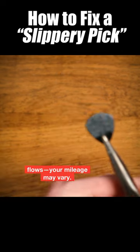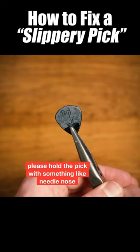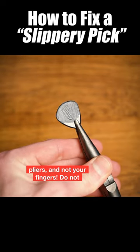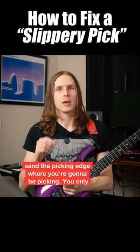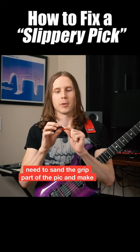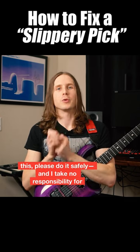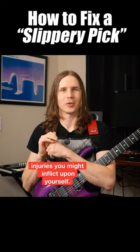Your mileage may vary. You don't need a very high sanding speed for this, and please hold the pick with something like needle nose pliers and not your fingers. Do not sand the picking edge where you're going to be picking. You only need to sand the grip part of the pick and make sure to do it on both sides. Please do it safely and I take no responsibility for injuries you might inflict upon yourself.